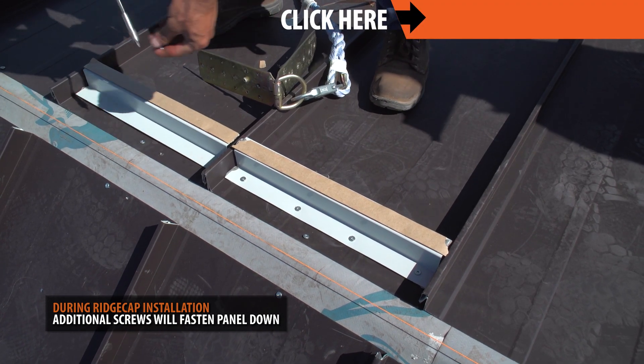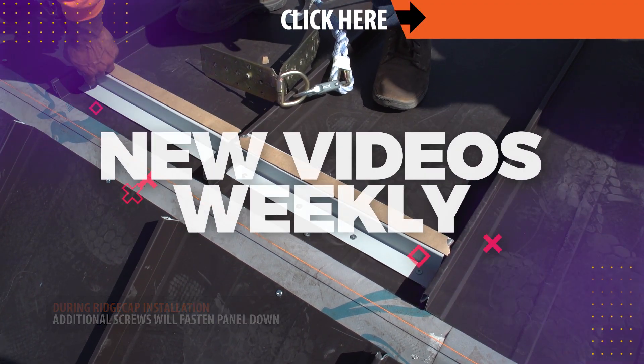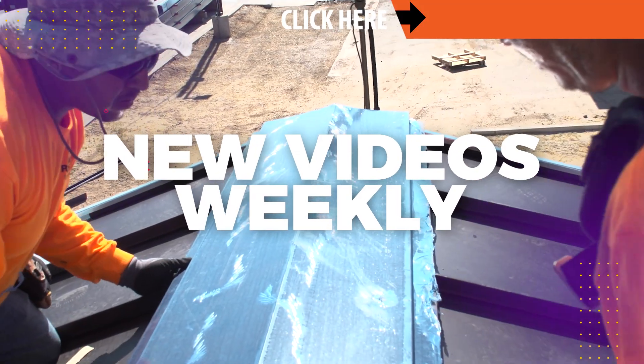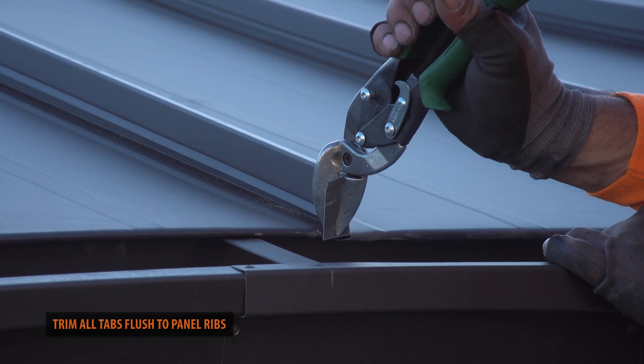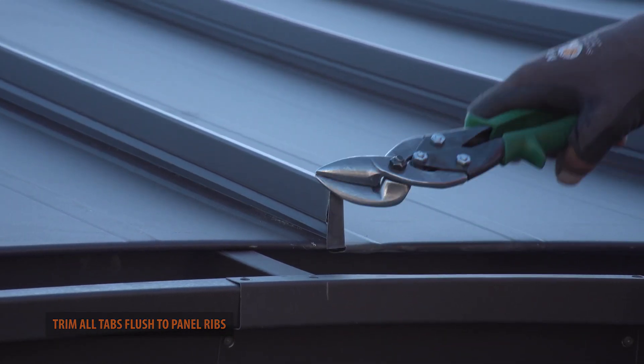For ridge cap, gable installation and more, be sure to like and subscribe to our channel as we release new videos weekly. After all of the panels are installed, trim the tabs at the eave end.